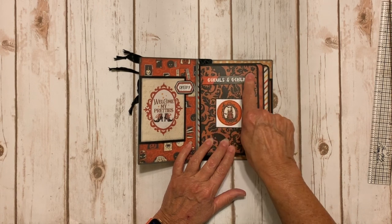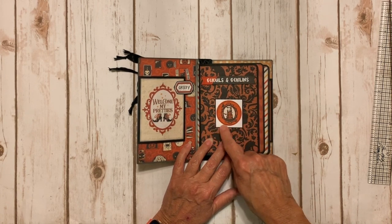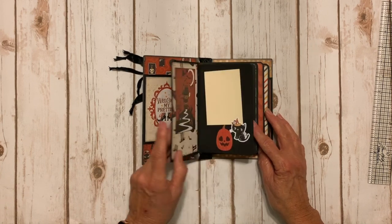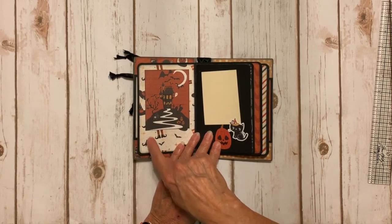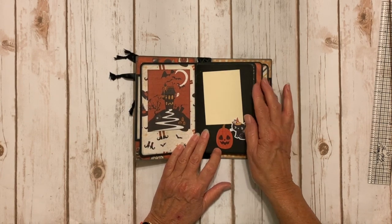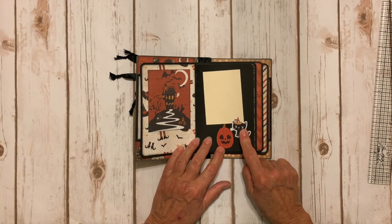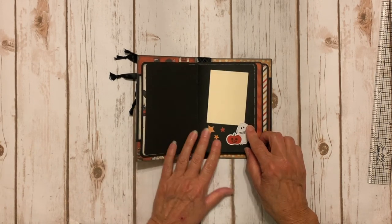This is a piece of ephemera here, and another piece of ephemera — this is the inside of one of the frames popped up on foam tape with little kitties. Inside, this is a three by four card with cute pattern paper. The first page of each booklet has a little photo map or journal spot, and I added some stickers — a cute little kitty and a jack-o-lantern.